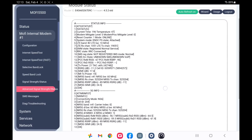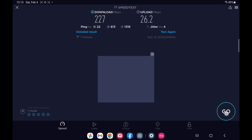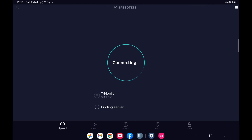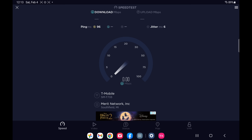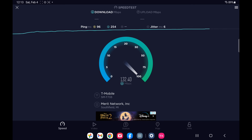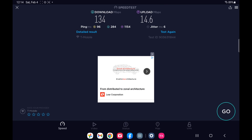Now switching over to the MoFi unit. I'm on N41 for my 5G signal with a B2 LTE base signal. Let's see what kind of speeds that gives at basically default settings on the MoFi.